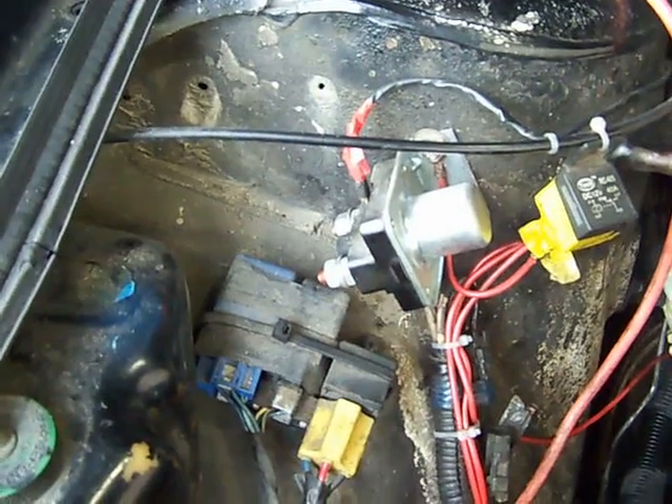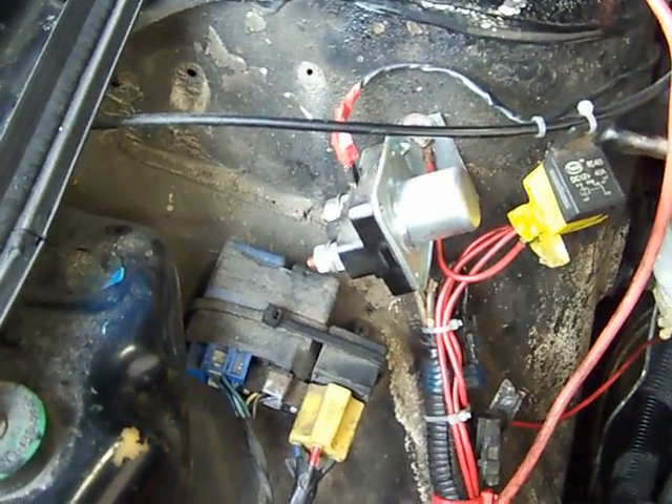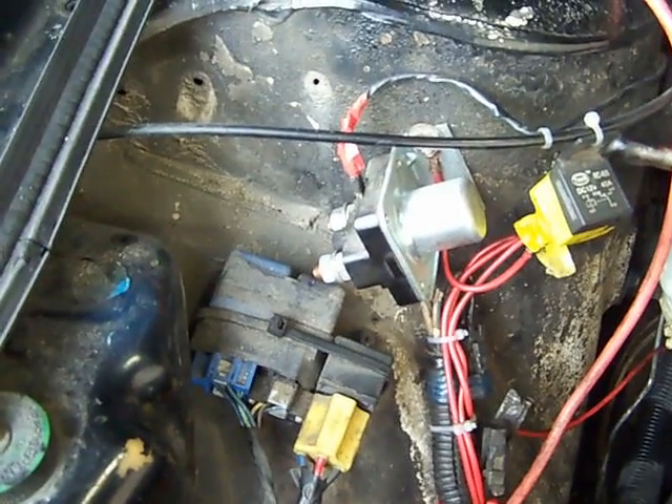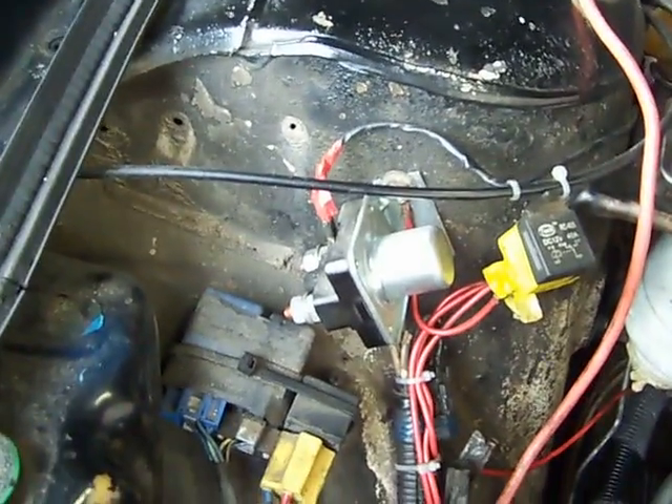This is the glow plug relay, which when the switch is pressed, powers the glow plug system and heats up the cylinders. It's also called a heater switch.